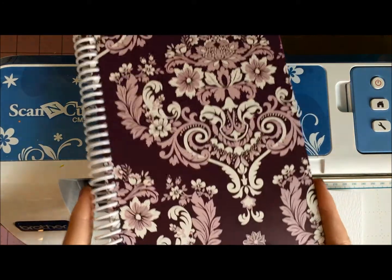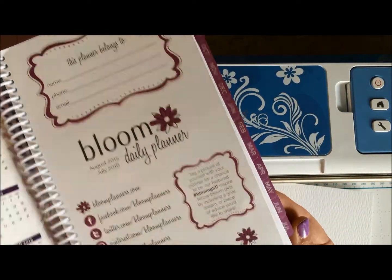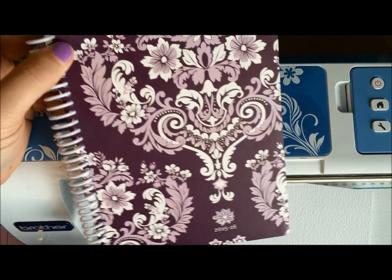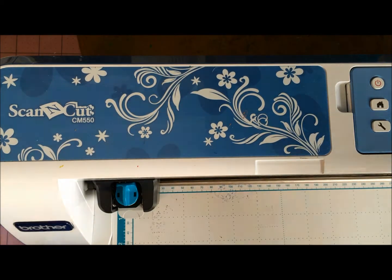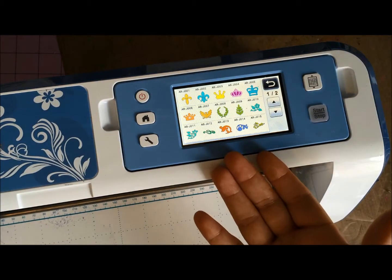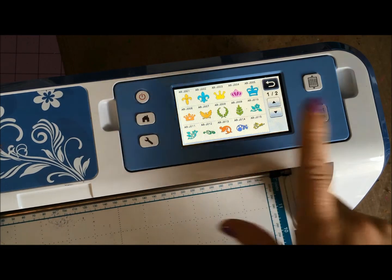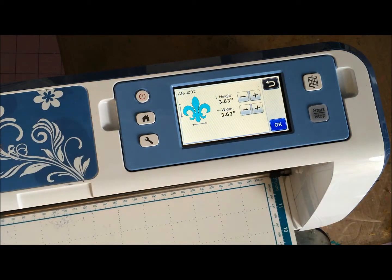It's back to school time and I've got this beautiful planner — August through July, which really helps me for the school year. As beautiful as it is, I'd like to put something on here to really make it mine. I went through my stickers but none of them are quite right, so I came into the scan and cut. There are some beautiful designs — flourishes and crowns — and this fleur-de-lis looks just right.